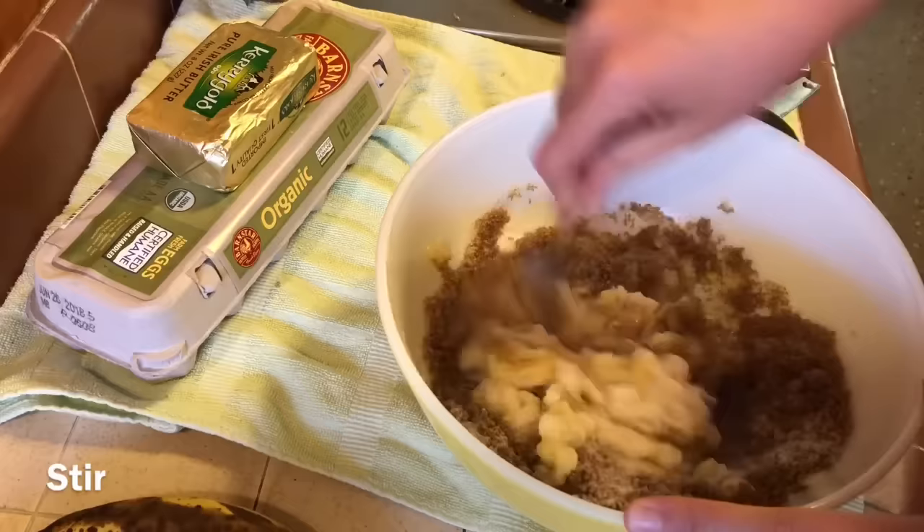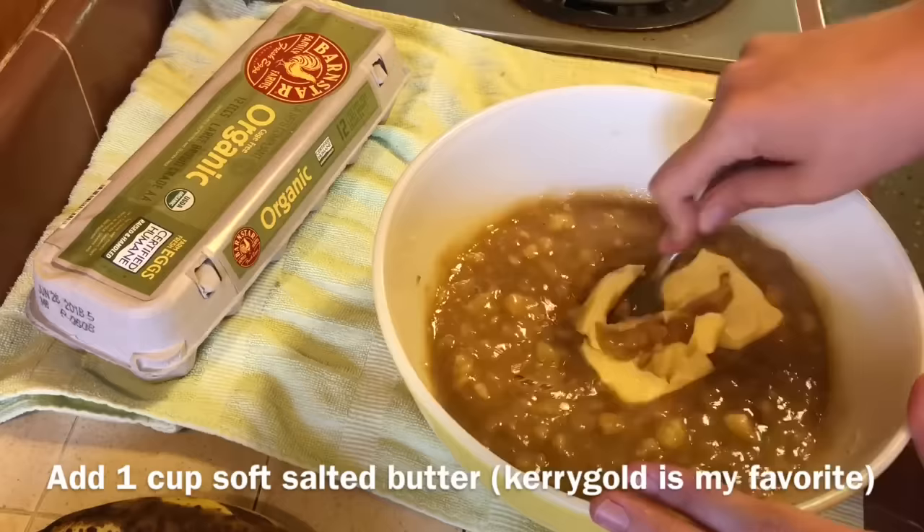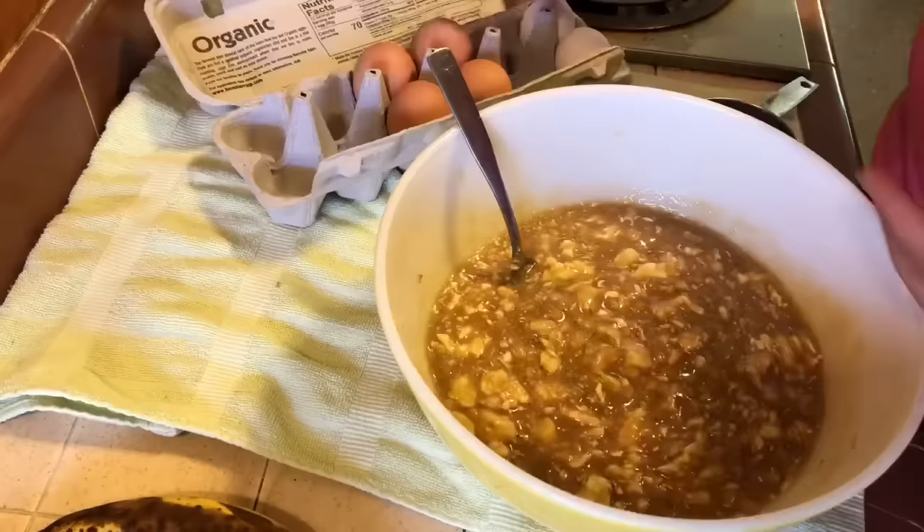Stir that all together, and next we'll be adding a whole cup of butter. My favorite kind of butter to use is the salted Kerrygold butter — comes in the gold package. And then we're adding five large eggs.